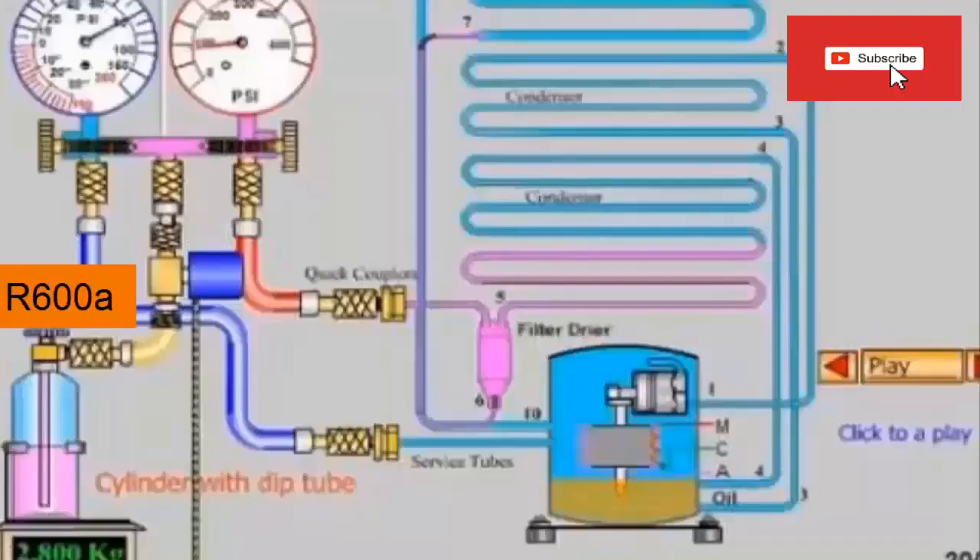Step 6: Refrigerant Gas Charge. The service valve is placed on the can and connected with a hose at the inlet of the scale, in addition to placing the can on the scale. The scale is turned on, the can valve opens, the load to be carried out is programmed, start is pressed, and the refrigeration equipment starts up.